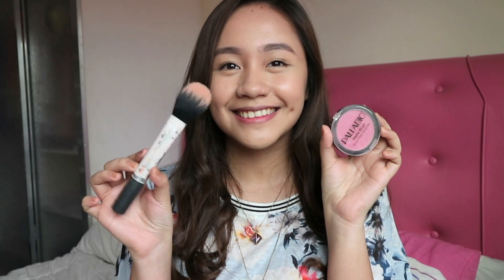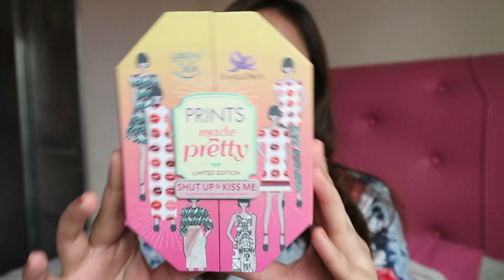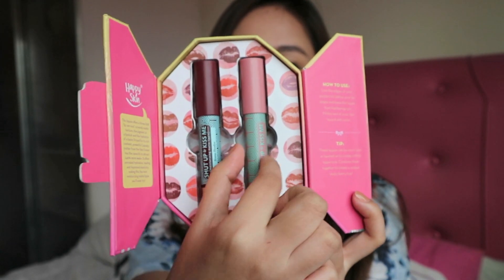Oops, I forgot to add blush — one of my favorite steps! I'm adding a pop of color to my cheeks and my face with this Palladio blush. And last but definitely not the least, this look won't be complete without this gorgeous lippy from Happy Skin in the shade Girl Boss.